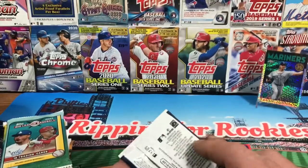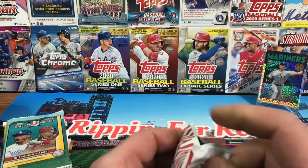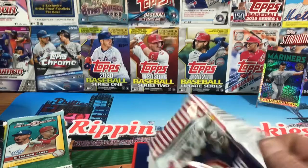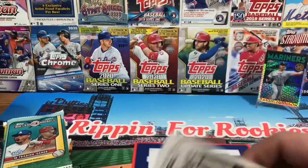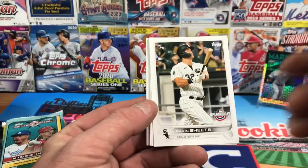So this is $40 shipped. You're getting nine packs plus a little bonus in there. Figure about $5 on shipping, so you're paying $35 for nine packs of cards and you get a nice variety. Let's take a look and see what we can find.